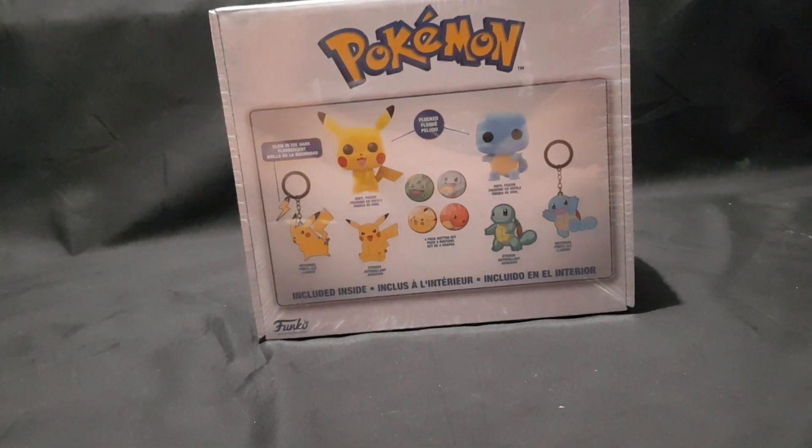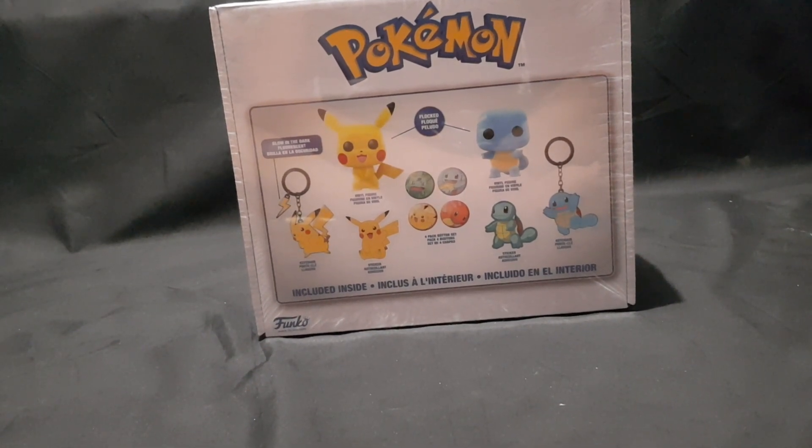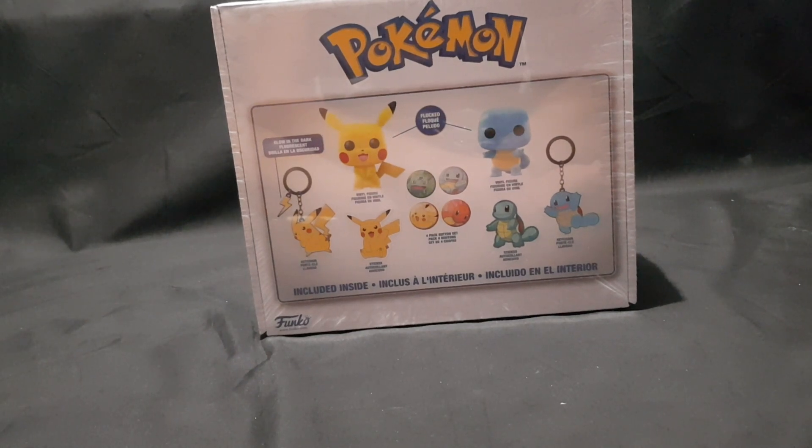Hello and welcome! In this video, I'll be unboxing the Pokemon Funko box.